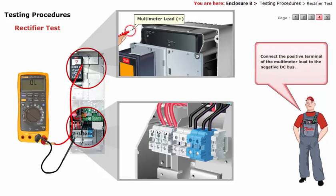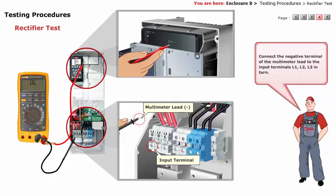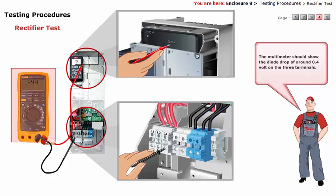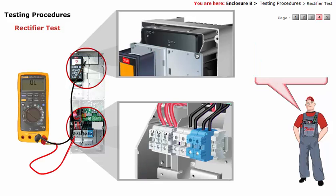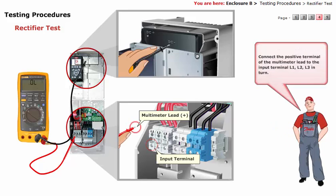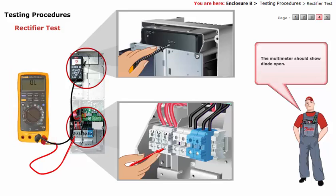Connect the positive terminal of the multimeter lead to the negative DC bus, then connect the negative terminal of the multimeter lead to input terminal L1, L2, and L3 in turn. The multimeter should show a diode drop of around 0.4 volts on the three terminals. Now reverse the meter leads: connect the negative terminal of the multimeter lead to the negative DC bus, then connect the positive terminal of the multimeter lead to input terminal L1, L2, and L3 in turn. The multimeter should show diode open.